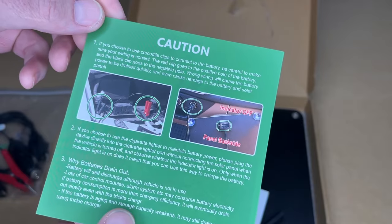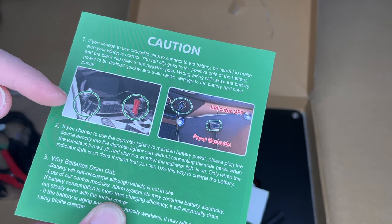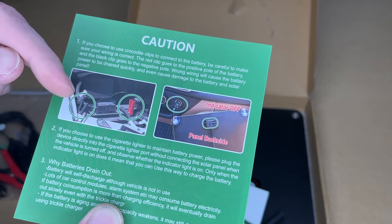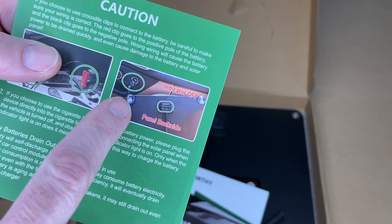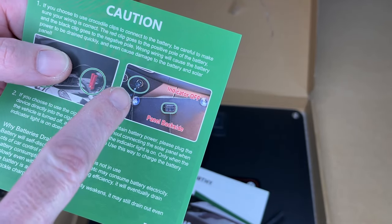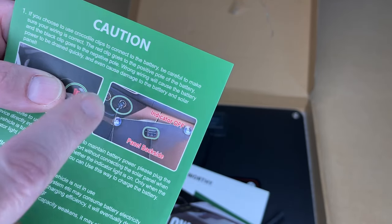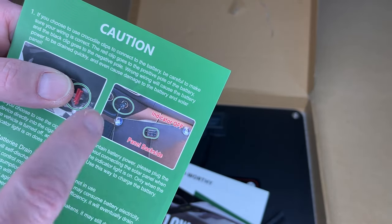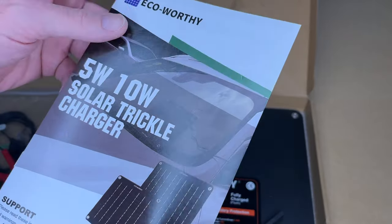Here are some notes on using it. When you connect with the alligator clips, make sure you have the black on the negative and the red on the positive. You'll want to look at the terminals on the battery itself — don't rely on the cable colors on your car because they may not be correct. It also talks about charging with the 12 volt socket in your car. You'll want to plug it in and see if it lights up; if it does, you can use it. Most modern cars shut off power to the 12 volt socket when the key is off, so you can have a separate 12 volt socket wired directly from the battery with a fuse for constant power.